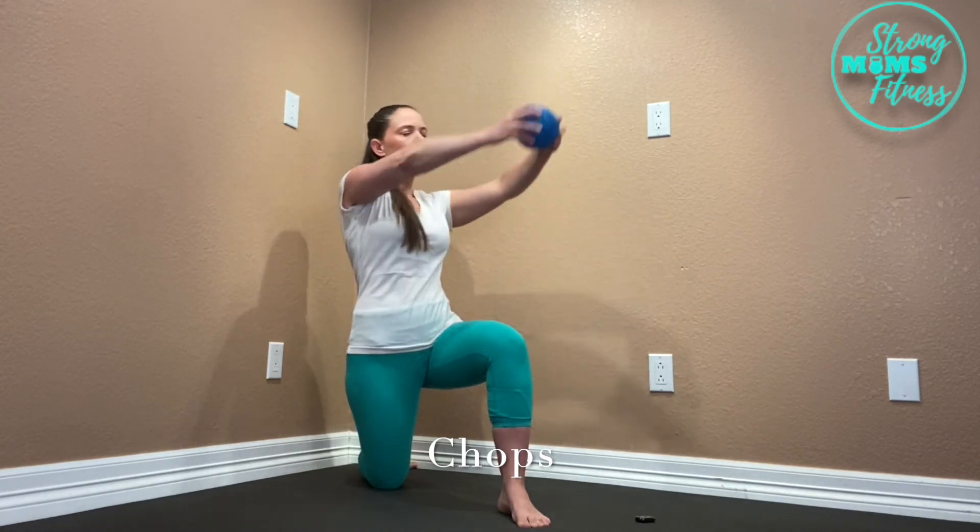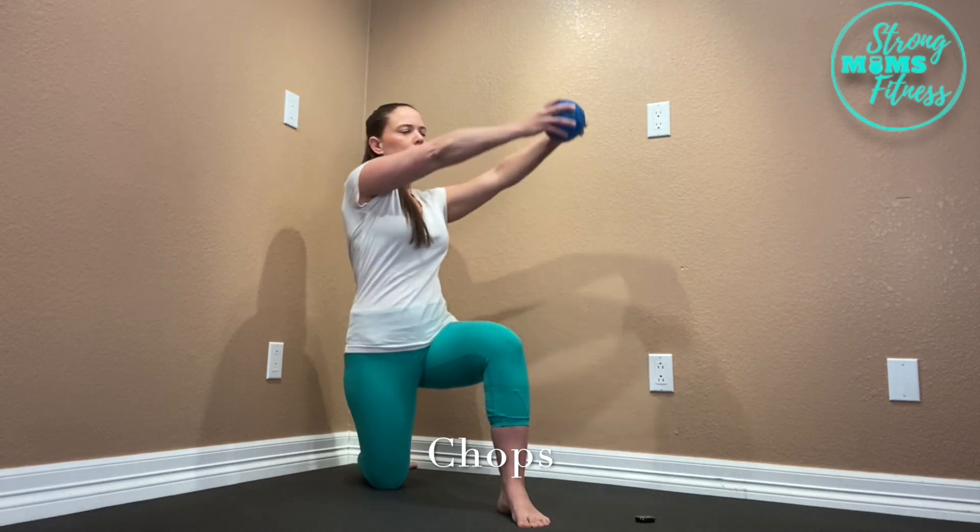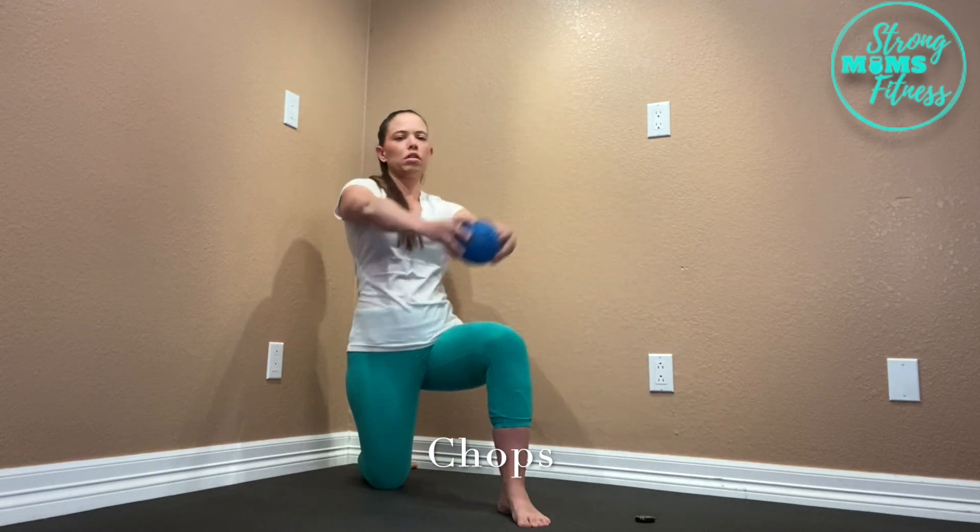You are going to notice that this exercise is a really good low back strengthener and also an ab strengthener as well.